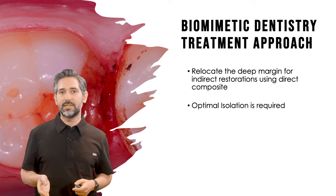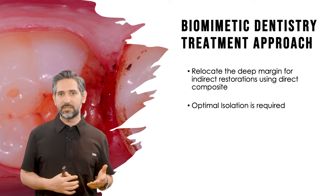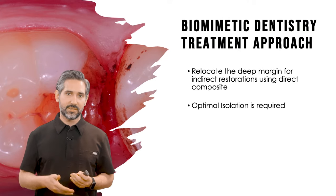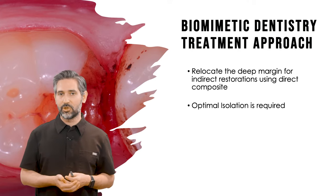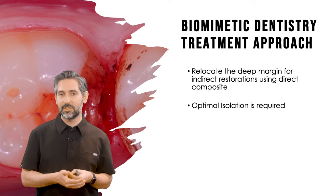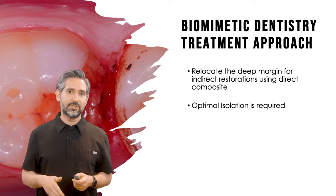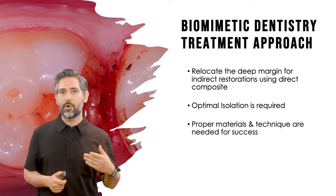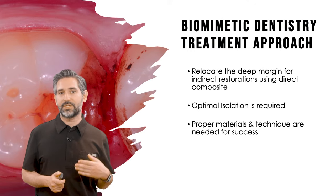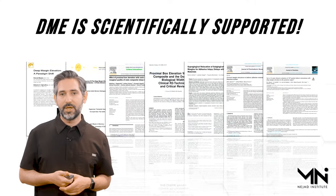The key is that you need to have optimal isolation. Whether you use an isolite or a rubber dam or any other form of isolation, when you place a deep margin elevation band you create a very nice seal that allows you good isolation for just enough time to perform this technique. That's one of the keys to the success of this procedure — proper materials and techniques.